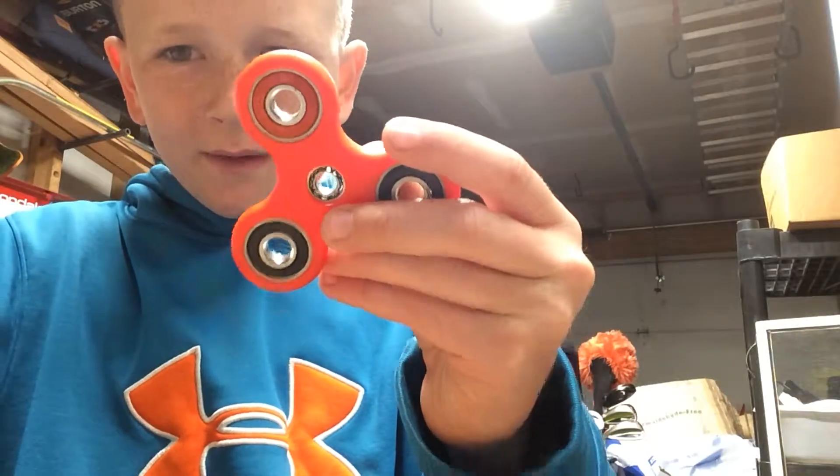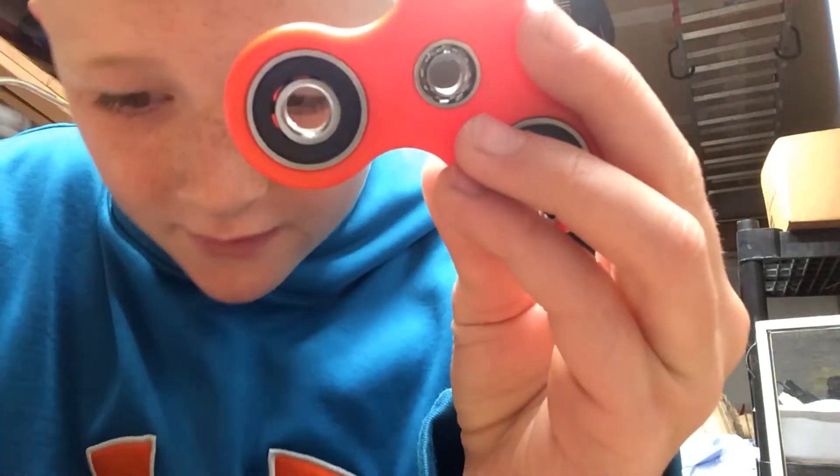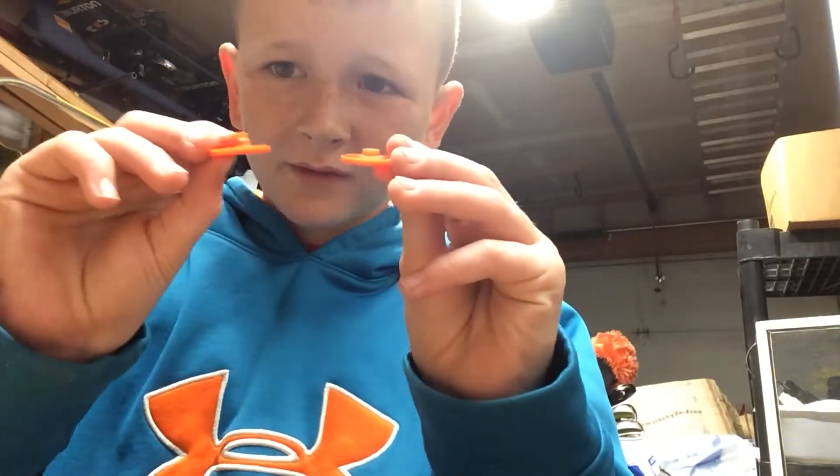So on this fidget spinner, there's a farther one that's in and there's one that's super in. So there's different sizes. We have this finger pad and then we have the longer one.